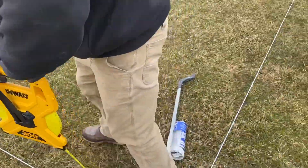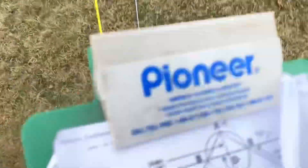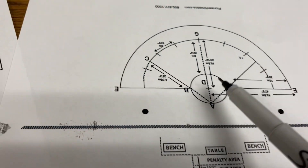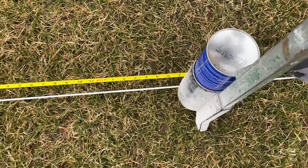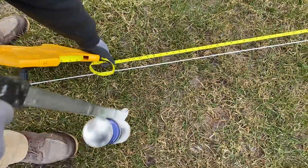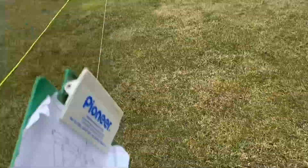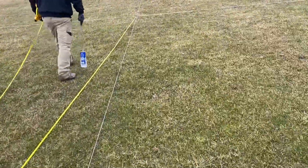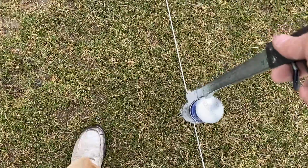We're going to go 47 feet 9 inches and make a mark — this is going to be for our large arc, the large arc on our goal. We're going to put a dot at 47 foot 9, then flip to the other side and do the same thing. We're on the other side of the arc — we'll put another mark at 47 foot 9. Then we'll pull the tape out of the way, lay a line all the way down, and spray the bottom of our arc 47 foot 9 from each side of the center using our aerosol can.